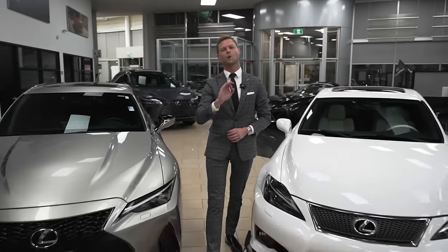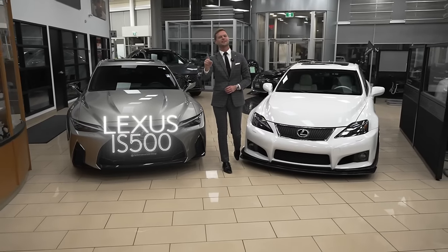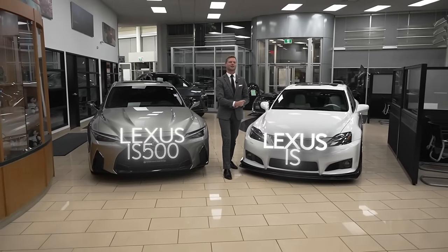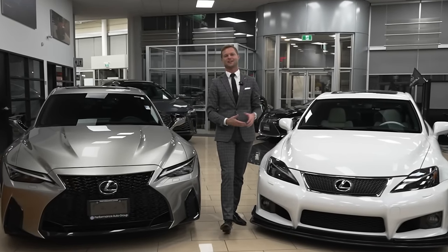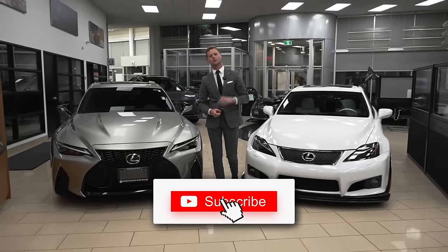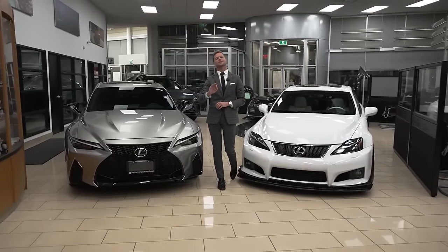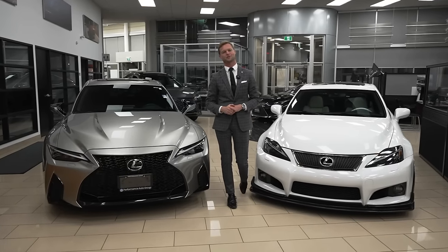Hi, I'm Dustin Mason from Performance Lexus in St. Catharines, and today we're going to compare the new IS500 with the classic ISF and answer the question: is the IS500 just the new version of the ISF? Make sure you hit like and subscribe for more Lexus related content. And also a big thank you to Bilal for giving us his custom ISF for this video.